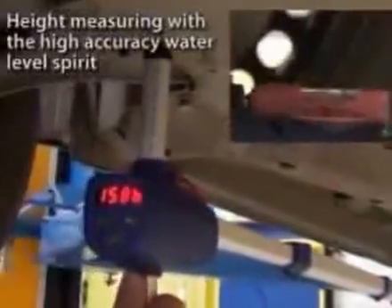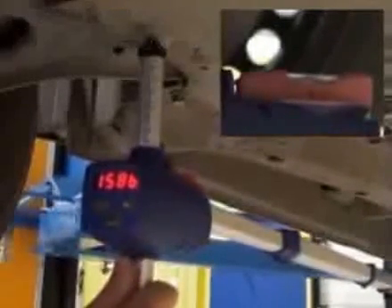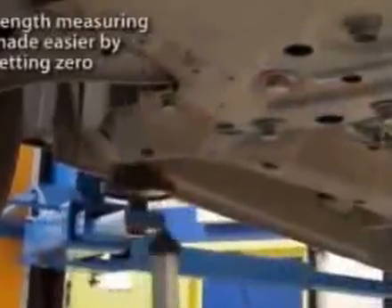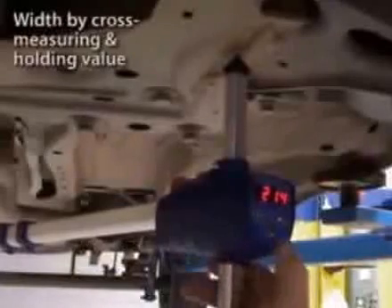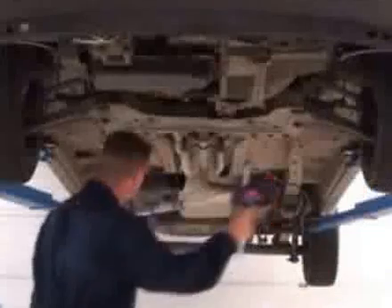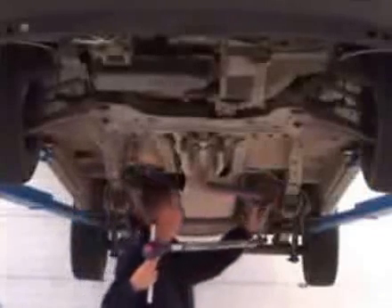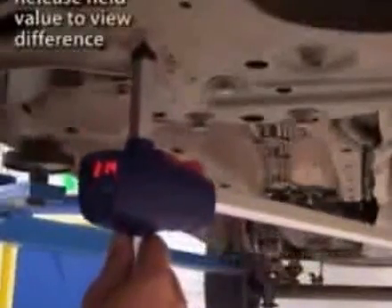Height measuring with a high accuracy water level spirit. Length measuring made easier by setting zero, width by cross measuring and holding value.